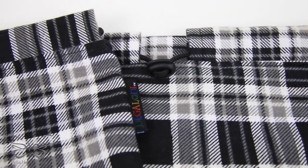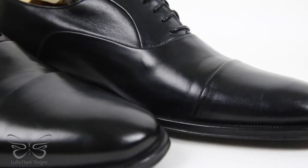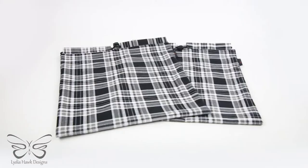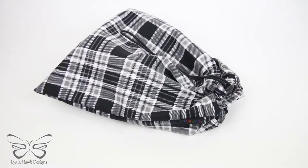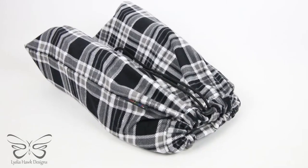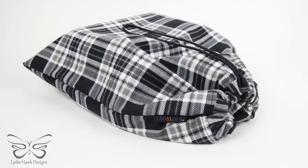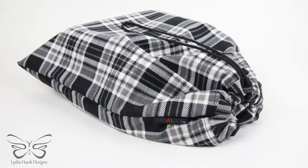Hello and welcome to Lydia Hawk Designs. Today we're going to make a very handsome plaid flannel shoe bag. You can buy these off my website — they come in medium and large, just go to LydiaHawk.com. I used a free pattern I found online and then modified it to make it super elegant. My husband loves his shoe bags.